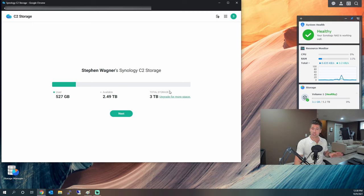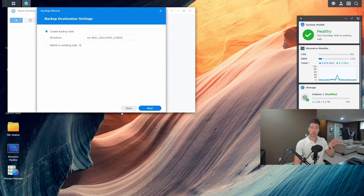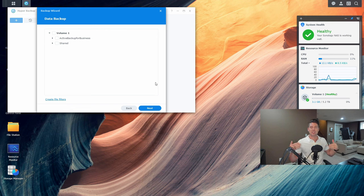After going through all that we arrive at the C2 storage screen. As I mentioned, I have a DS1813+ already backing up data — you can see I've used 512 gigs of storage with 2.49 TB available on a 3 terabyte plan. We'll hit next and confirm the message granting our DiskStation access to C2 storage. Now we're configuring the backup destination settings — we'll call this 'shared backup' since we're backing up a shared folder.